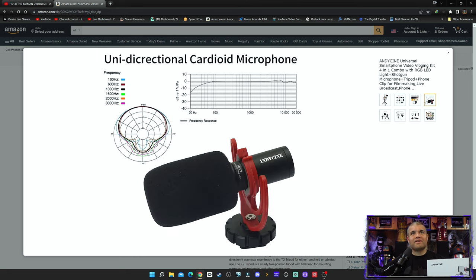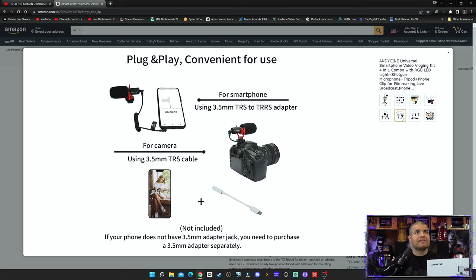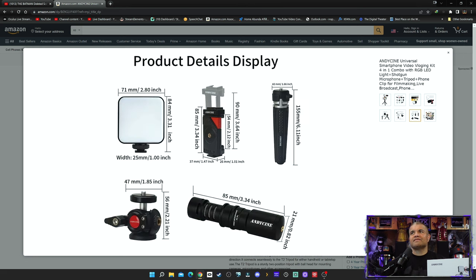It has a directional cardioid microphone that captures pretty much right in front, which is good — you want to aim the microphone at your subject and get that sweet microphone quality. The ball head rotation allows for cool angles. It's plug and play, easy to hook up right into your 3.5mm jack. For newer phones you'll need a USB-C or lightning to 3.5mm adapter, sold separately. Works on cameras and smartphones.